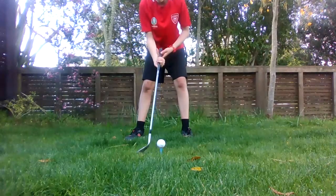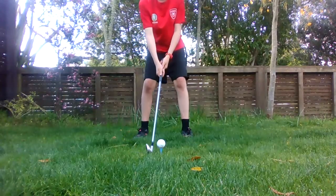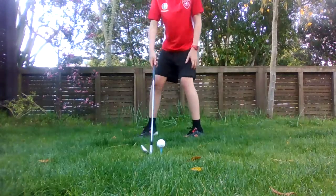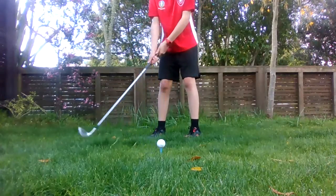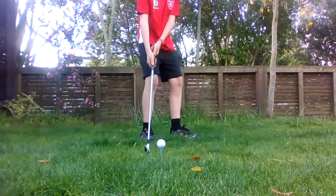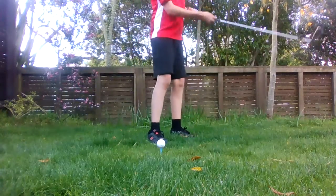Just saying I'm not a pro, so I probably missed a few steps. Whatever direction your feet are standing — say I'm standing like that — that's probably the way you're going to hit the ball. So if I'm standing like that, I'm probably going to hit it that way.